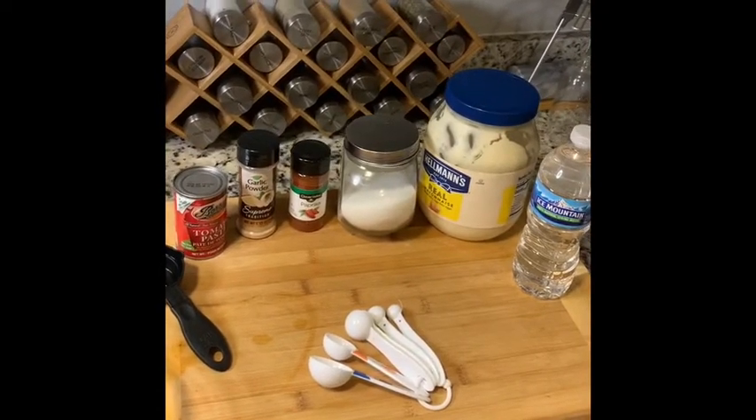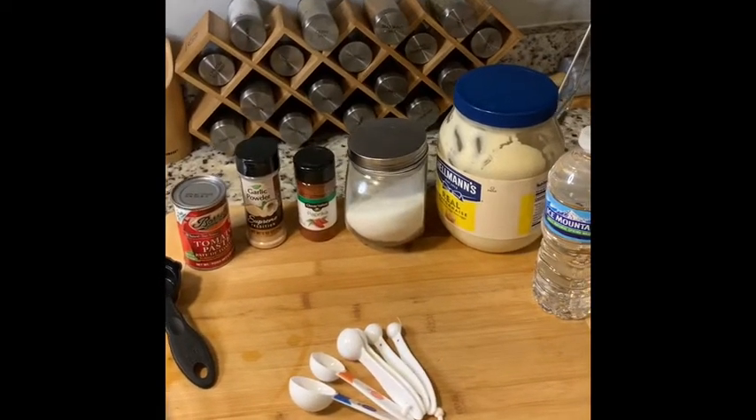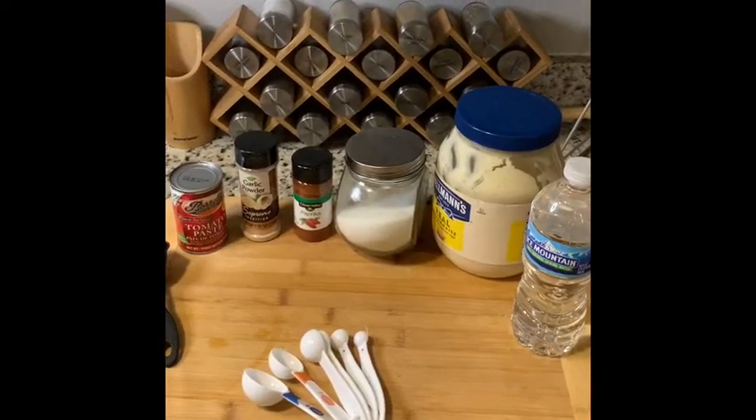This is a highly requested video and this is everything that you need. You need tomato paste, garlic powder, paprika, white sugar, mayonnaise — not mayo — water, and you also need melted butter.